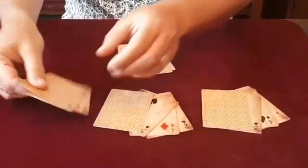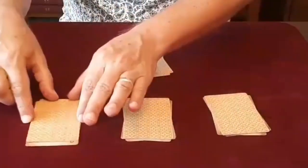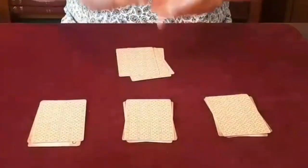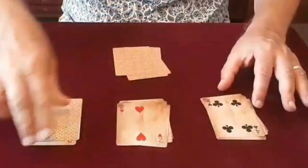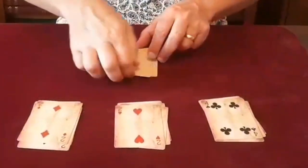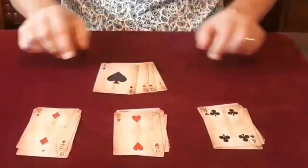If I square these cards, the aces I am going to remove from here and make join over here — which means over here these are now spot cards, and over here we now have all four aces.